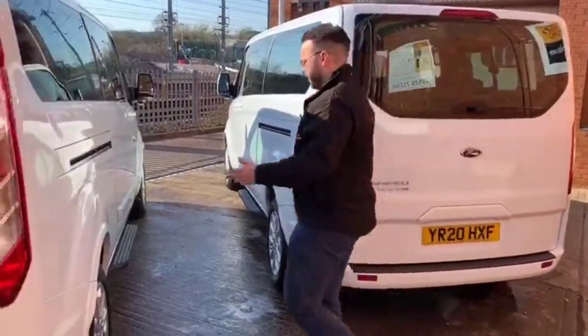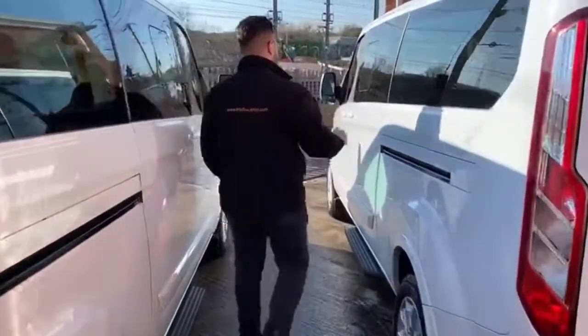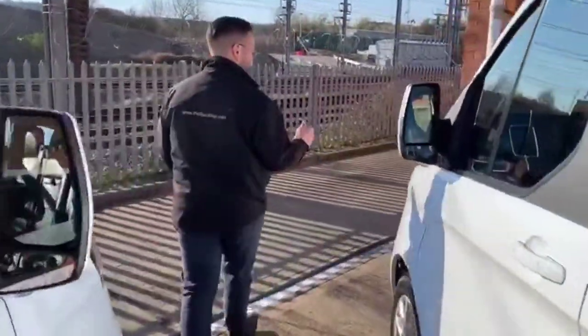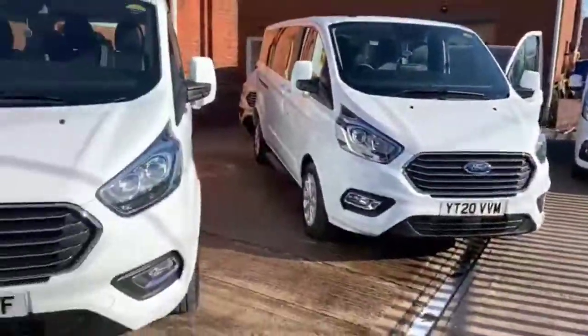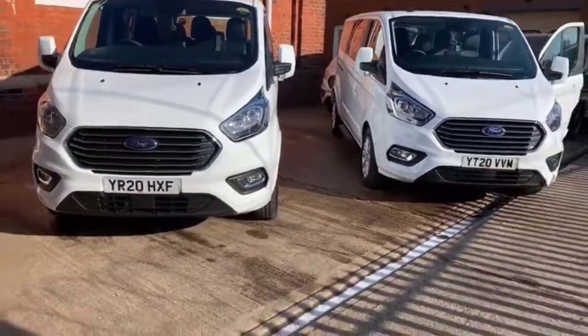So, another two passenger transport vehicles ready to work — going out tomorrow. These vehicles were built bespoke, specifically to the customer's specification, and here we've got two brand new Torneo Customs ready to go.